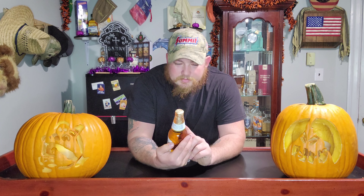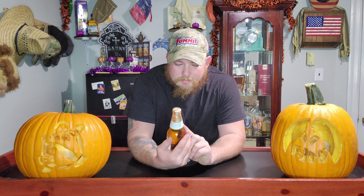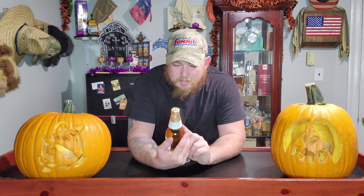Hey guys, how's it going? Welcome back to Justice Jerk Reviews. As we know, we have another brand new review for you guys.